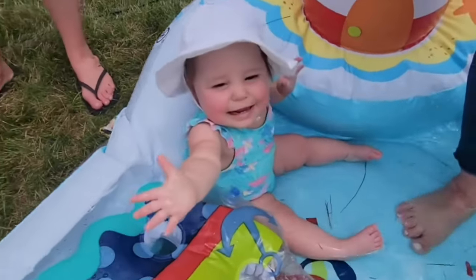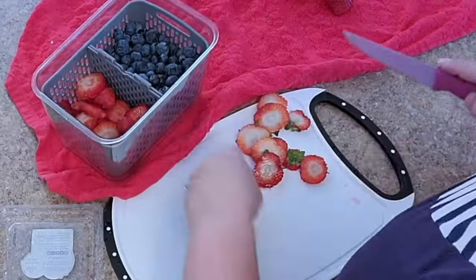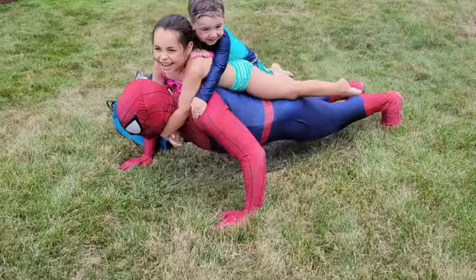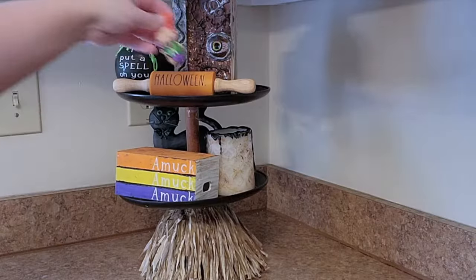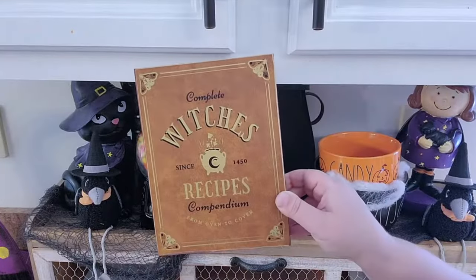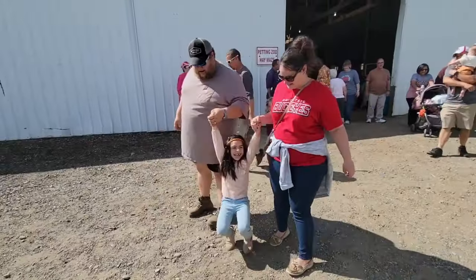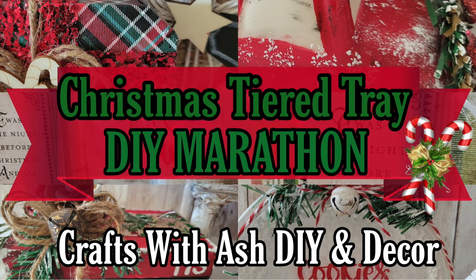Don't forget to check out my other channel, Life with Ash. This channel is a more behind-the-scenes vlog style channel filled with mama life, mama hacks, cleaning, organizing, hauls, shopping, decluttering, decorating, and even more fun. My hair is always in a messy bun, I live in leggings, I rarely wear makeup, and I'm just trying to get through this thing called life. Jump down to the description box and click the link to my other channel.